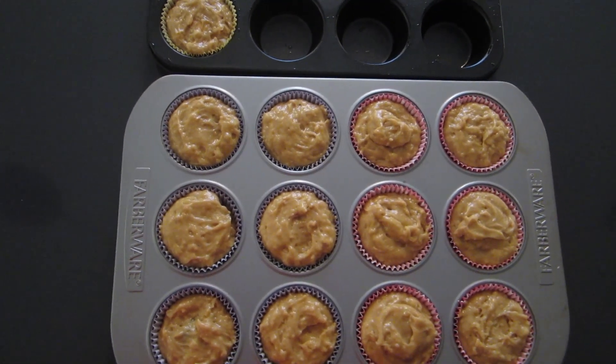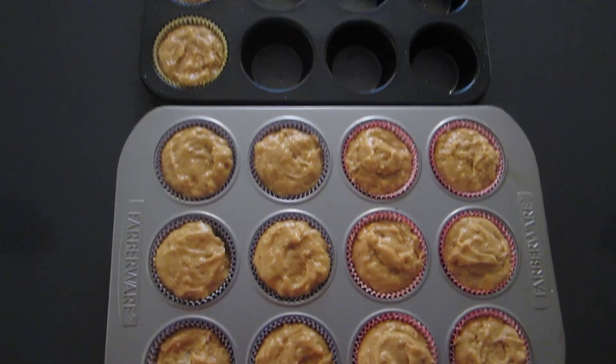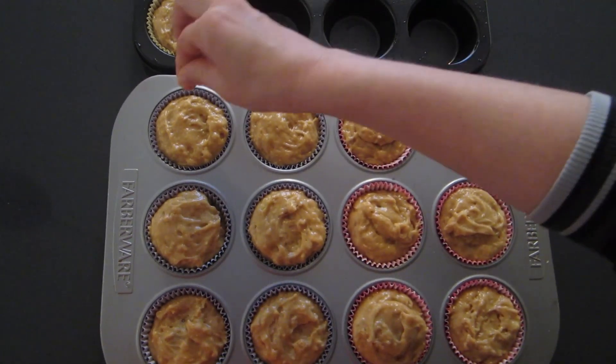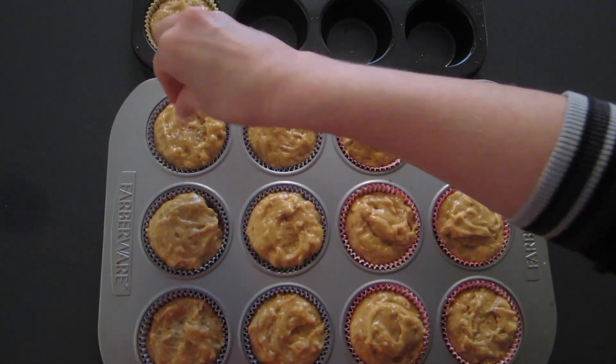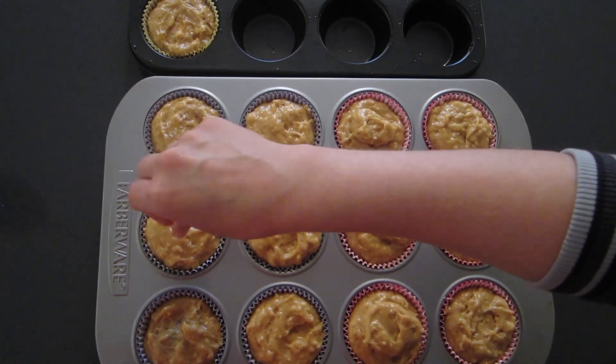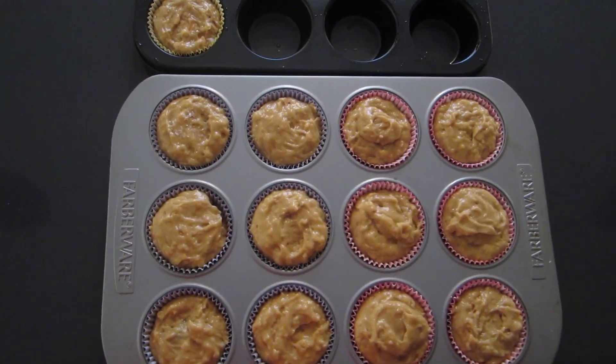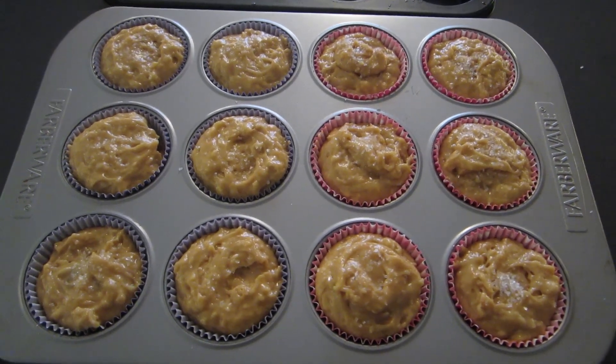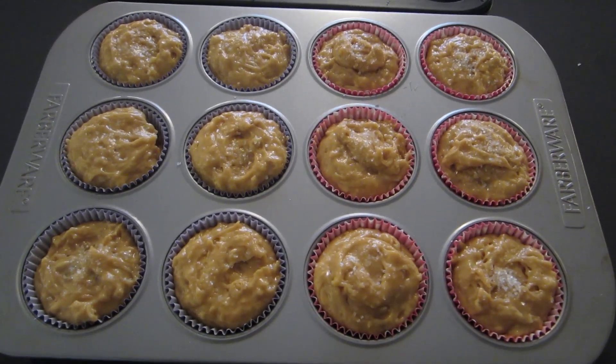I did get 14 of these muffins, not just 12. The last step is to take a little bit of the sugar and sprinkle it on the top if you choose to do that — I kind of like the look of it and it gives a little bit of a crunch on the top. The muffins are going to go into the oven for 18 to 20 minutes until they begin to brown.